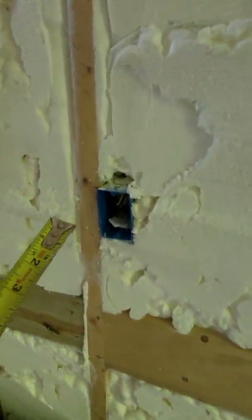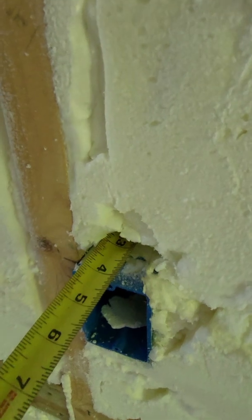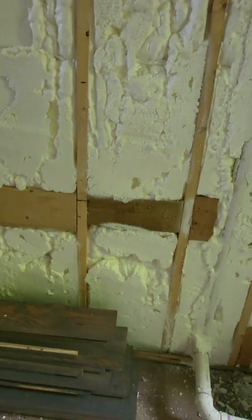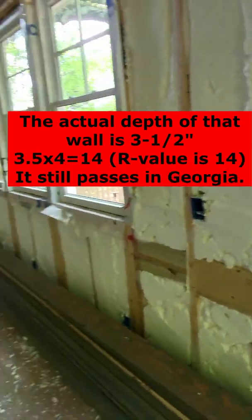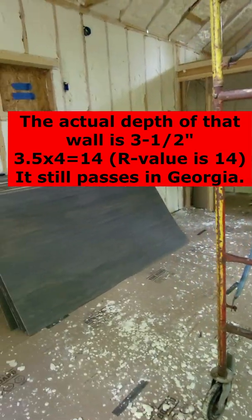So you just take the depth of that spray foam — we're looking at maybe about four inches — and multiply that by the R-value, which is a four. So the R-value for that wall, for the exterior wall, is R16. Down here in Georgia, we are required to have an R13, so this one definitely passes.